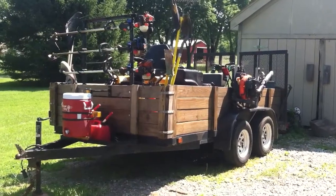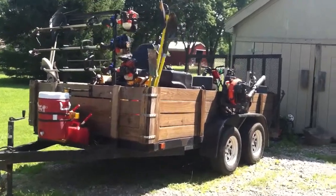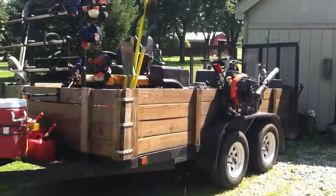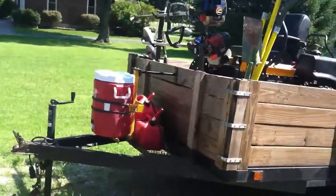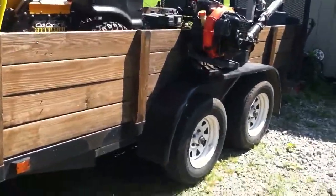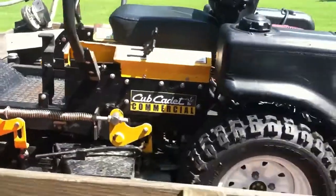What's up YouTubers, it's been forever since I've done a video. So this is my setup — I've been using this. Got rid of the 16-foot trailer, got this 12-footer, a little over 12 foot. I'm gonna show you guys what I got now. Got rid of the Super Surfer and got the tank, the M48 tank.